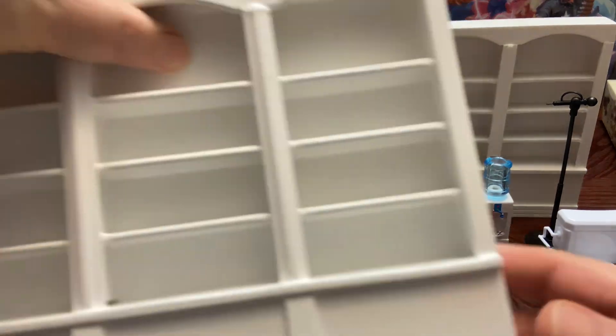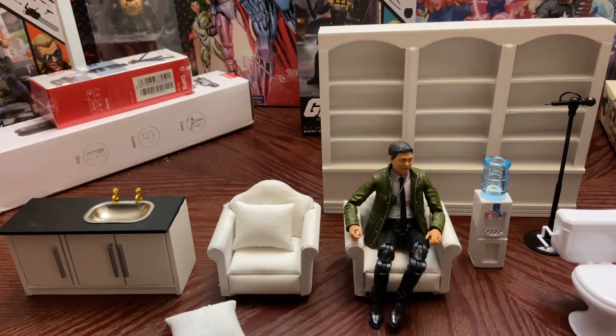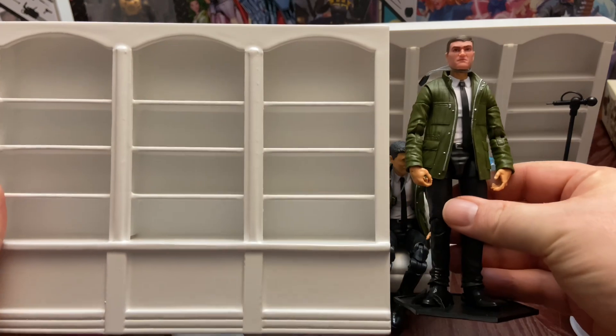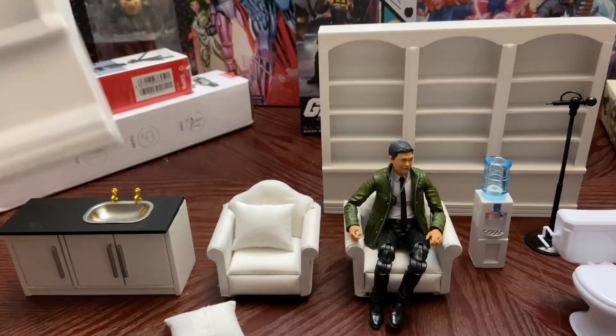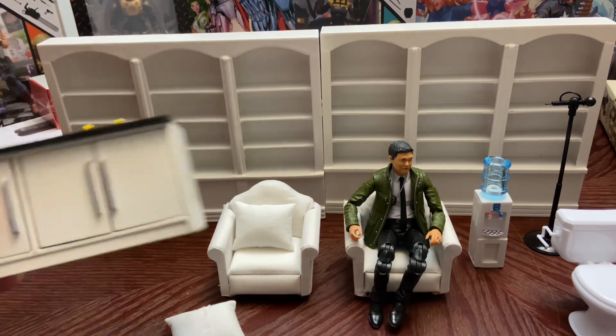Just to give you an idea again in case you didn't see the first video — I want to say it's seven dollars for this on their app. And here's a figure right here to kind of give you an idea of how it scales. Pretty nice little bookcase to have with your figures in the background.